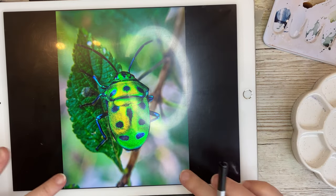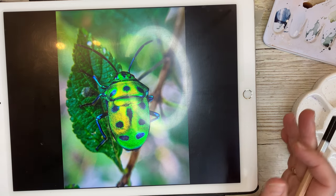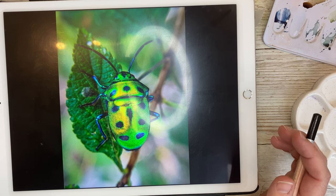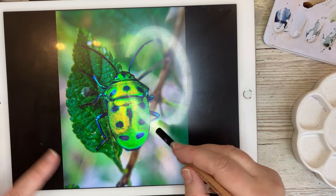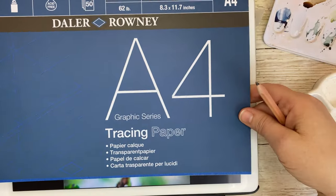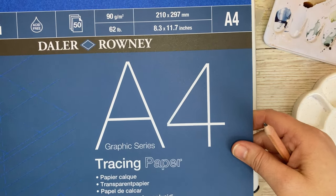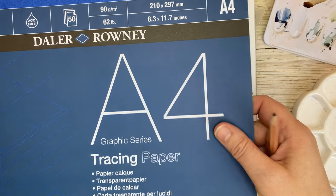Here you can see I have my reference photo on my iPad. Perhaps you have a reference photo from a magazine or a book or something like that, so you can use that. I find most of my images online and have them here on my iPad. I'm going to use this tracing paper — it's really handy if you want to transfer a reference photo to your watercolor paper quite fast. It will save you some time.